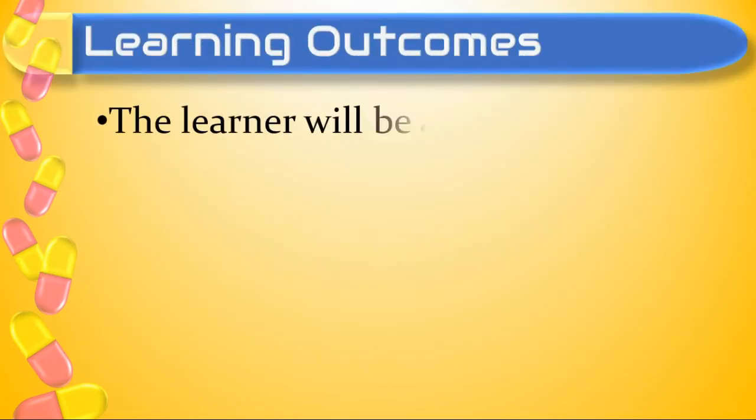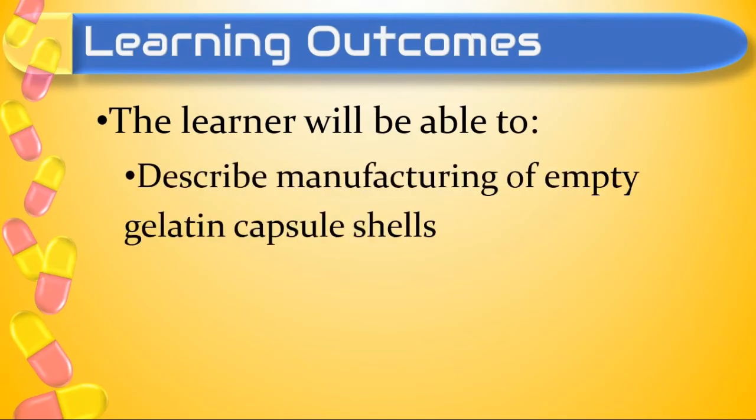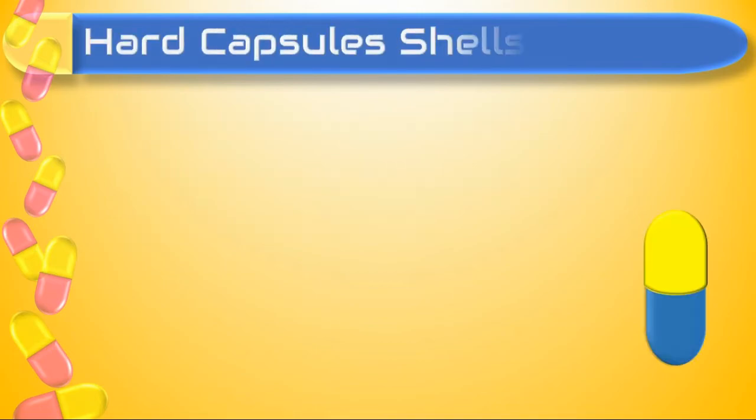After going through this video, the learner will be able to describe manufacturing of empty gelatin capsule shells. Hard capsule shell is made up of the following main ingredients.